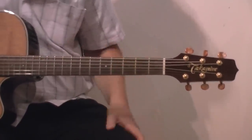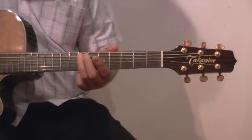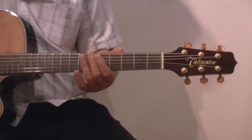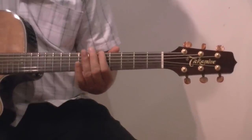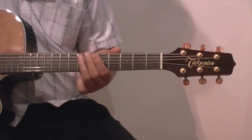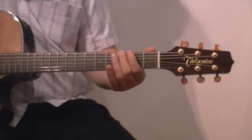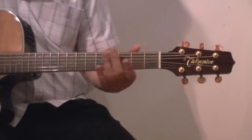The next one, Enter Sandman by Metallica. So zero, then seventh fret on the fifth string, the A string, then sixth fret on top, then fifth fret on top. We do that three times, and then 3-0, 2-0, 2-3, and then 3-0, 2-0, 2-3, and then 3-0, 2-0, 2-3. I'll play the whole thing.